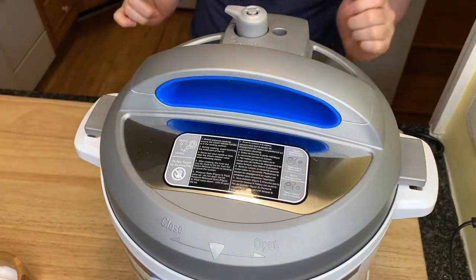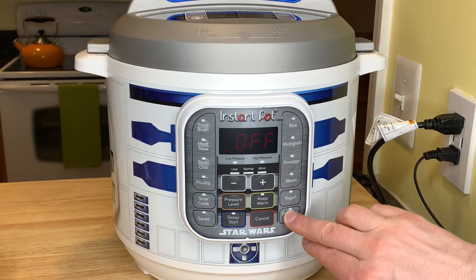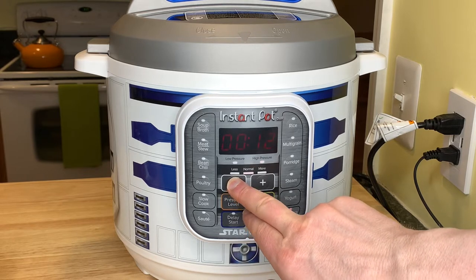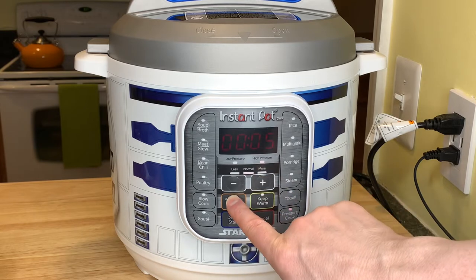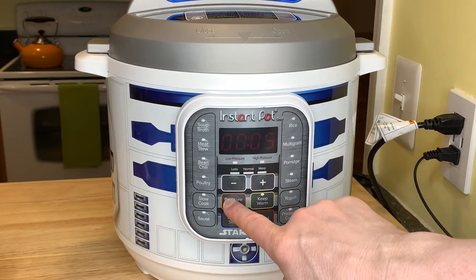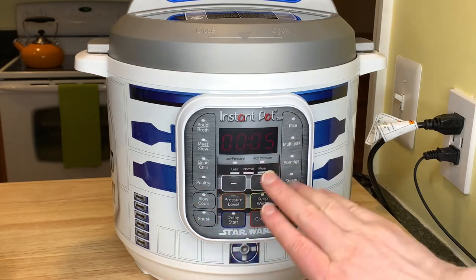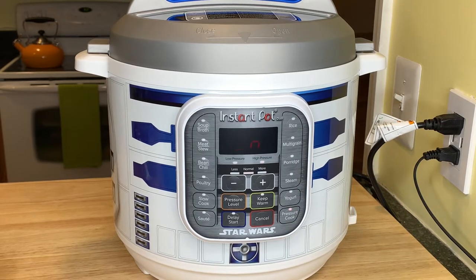Let's go! The display says 'off' right now, but I'm going to hit Pressure Cook and take the time down to five minutes — that's what Instant Pot says for dried garbanzo beans. America's Test Kitchen says six minutes, but we'll go with five. It's on high pressure right now; if you hit the pressure button you can toggle low and high. The manual says high pressure, America's Test Kitchen says low, but we're going to do high pressure, five minutes. It just clicked on!